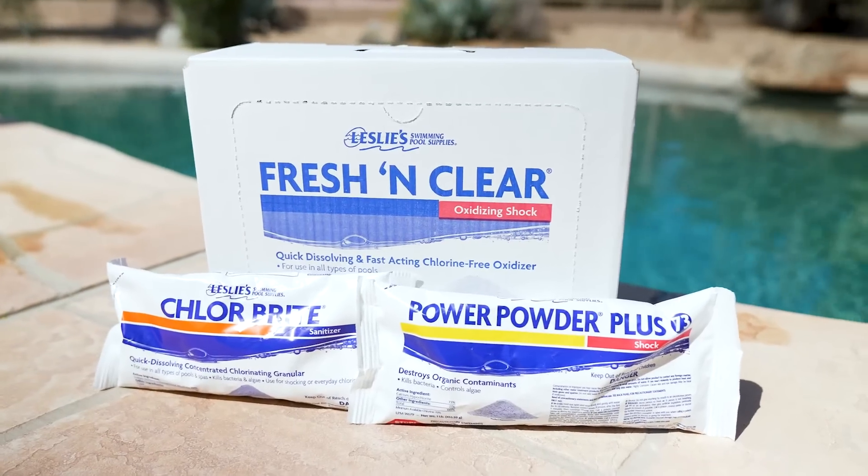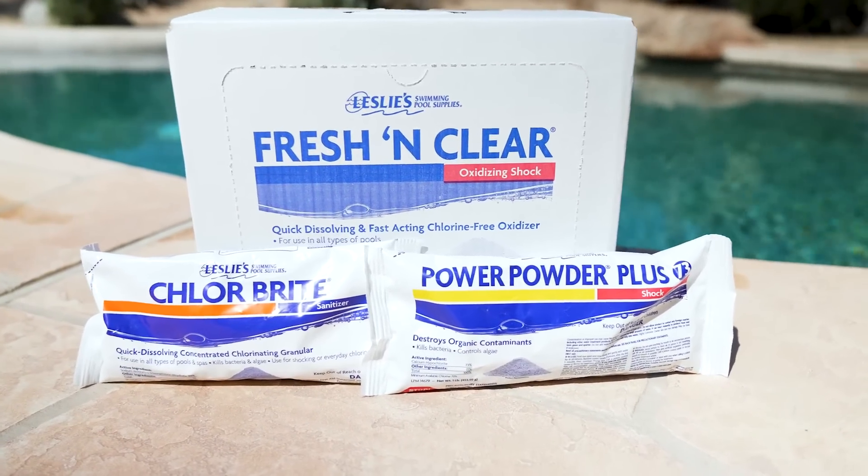There are three types of granular pool shock: Cal Hypo, Dichlor, and Chlorine Free.